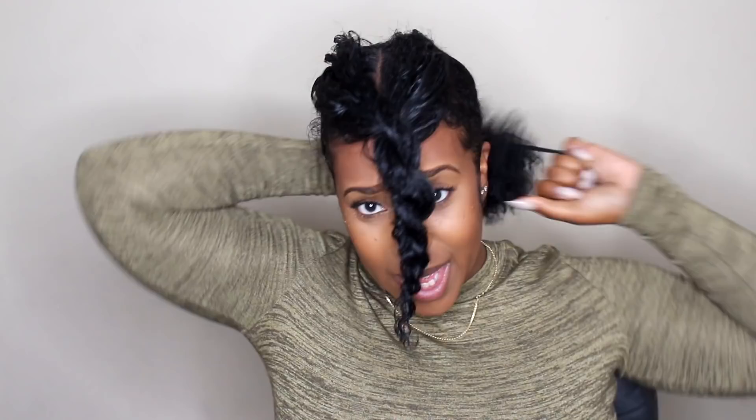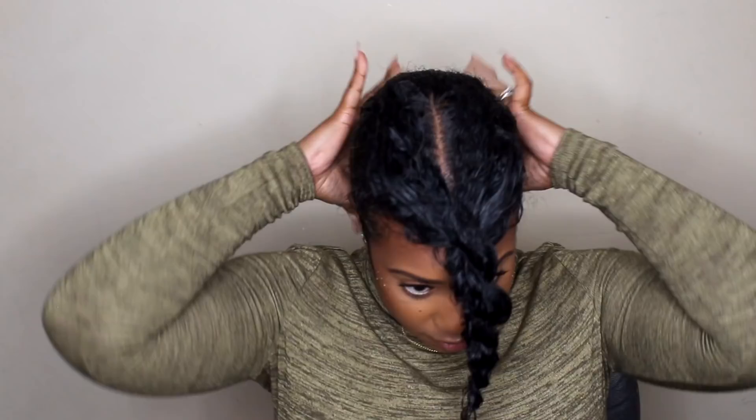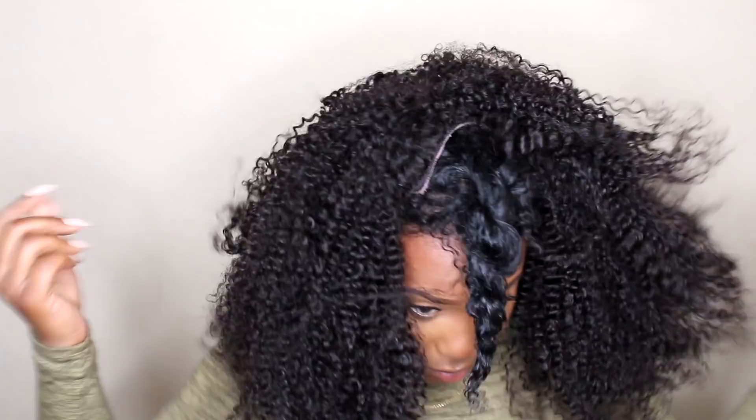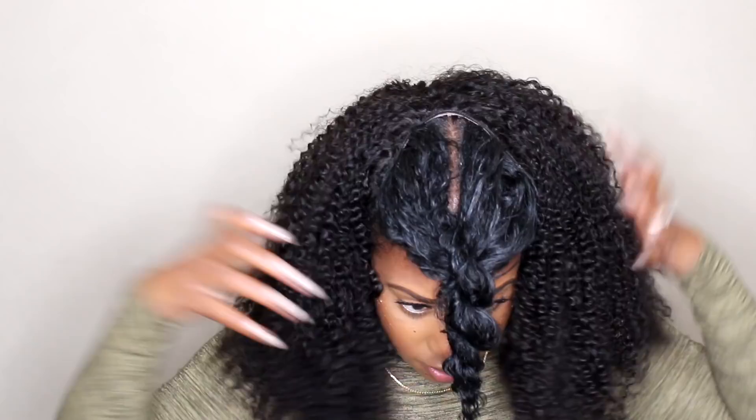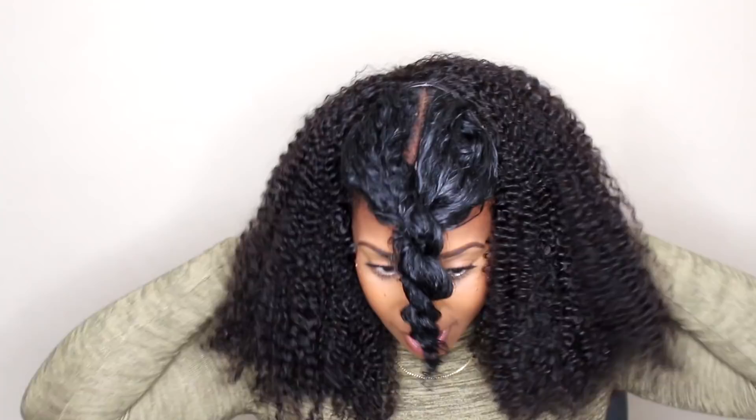I always try to make these videos for women who are like me — who really aren't savvy with wigs but will try one, maybe have a few in the closet. It's better to have braids so the combs don't snap. The combs just literally sit there, so just be mindful of that. It's not going anywhere. This is how the hair looks straight off the bag.